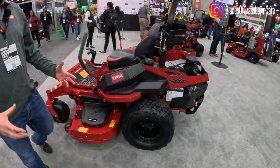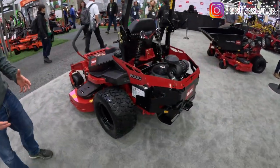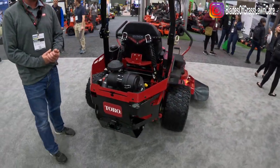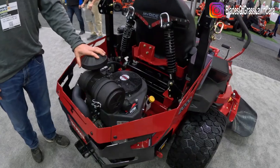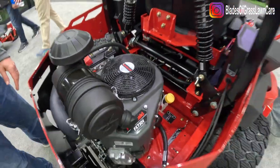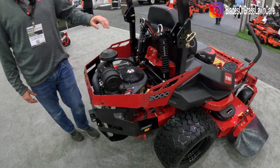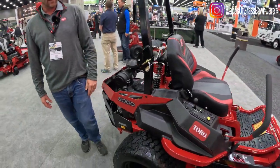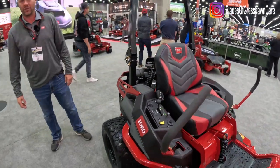The other thing is it has a very wide stance — it's a very stable machine. As far as engine options, we still have the Toro engine options and we also have the Kawasaki FX730 on the MyRide models. This is going to be a fantastic machine. We're very happy with how it turned out and so far feedback has been extremely positive.